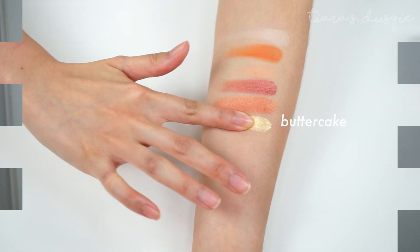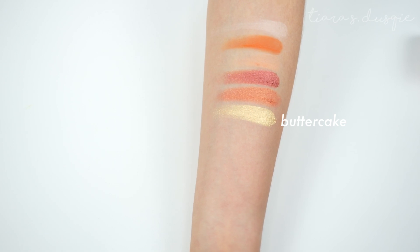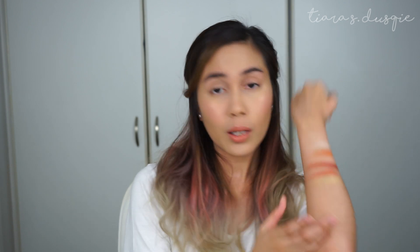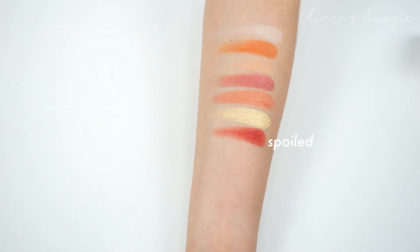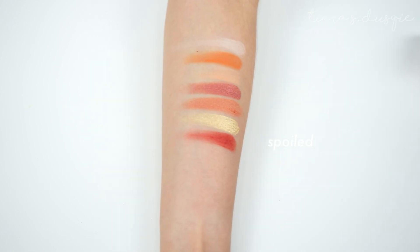Next is the shade Butter Cake — one of my favourite shades. It's a very pale gold colour. As compared to the previous two shimmer shades, this one is a little bit streaky and patchy. The other two shimmer shades swatch much better than Butter Cake. But it's still pretty, still pigmented, and actually wearable and usable. Next up is the shade Spoiled, a matte red shade. Out of the whole palette, this has to be my favourite shade — it's really unique, it's a red shade but not the kind that makes you look like you can't pull it off.